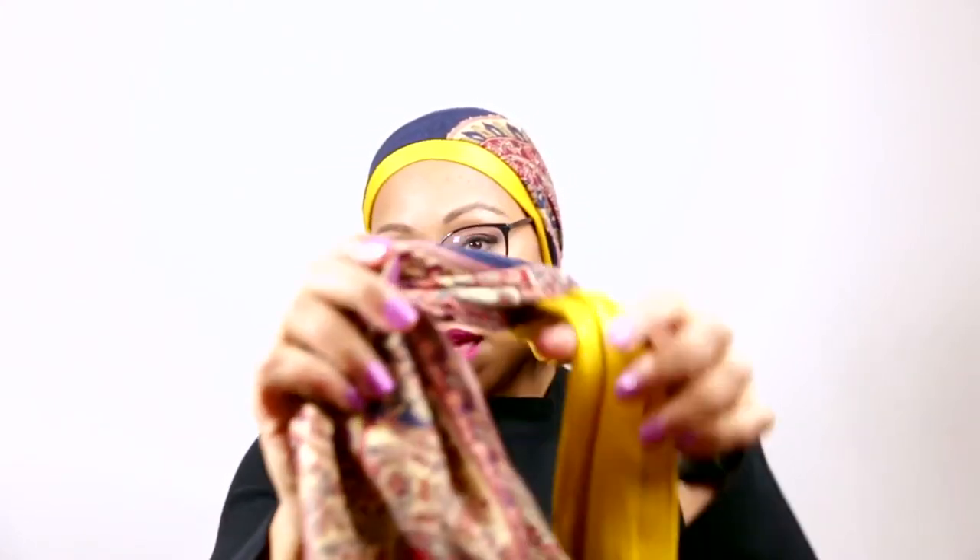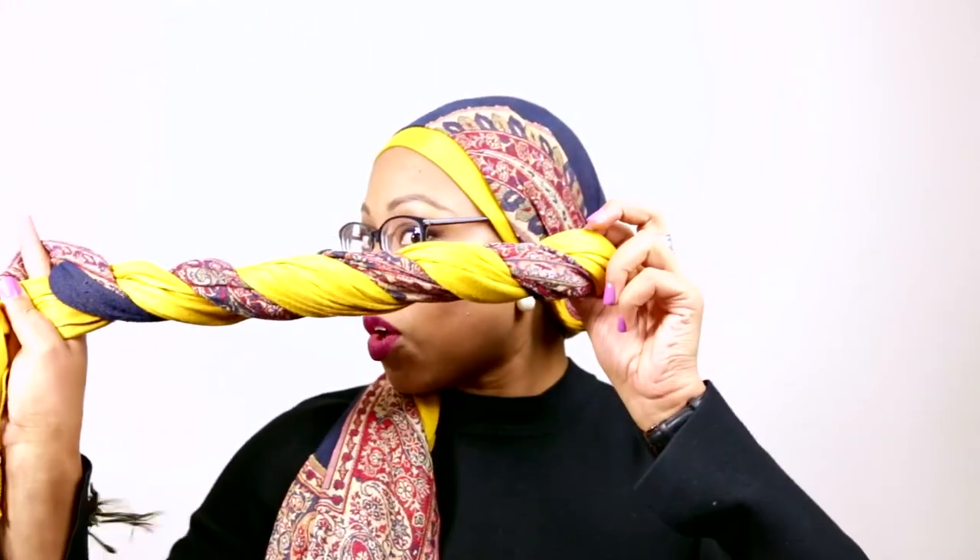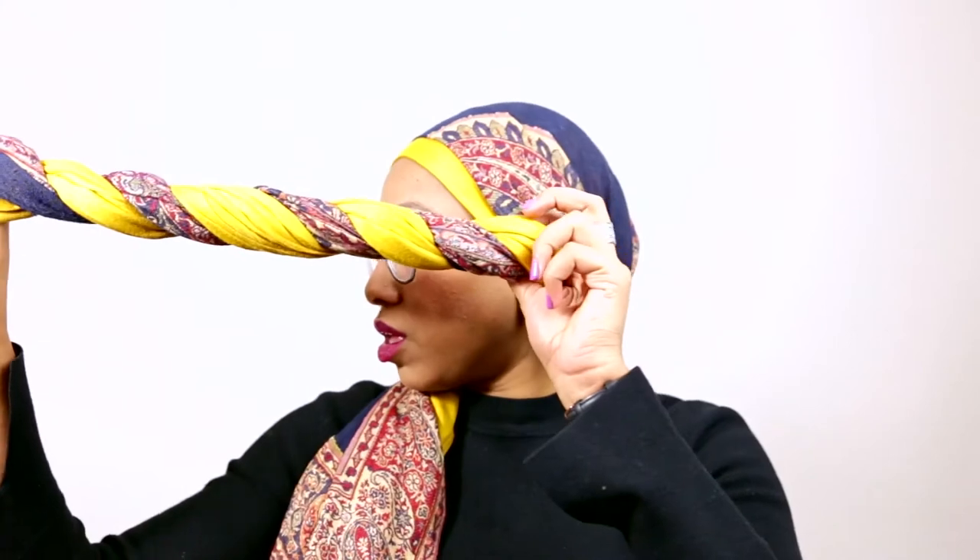Then you take these two and you do a simple over and under, over and under. You can adjust — the way I've got it at the moment, I get a lot of the paisley. If I want a bit more blue, I can just get the blue out and highlight it. So you can really get a lot out of one scarf depending on which folds you use. Once you've got the whole thing twisted, you take it and place it over your head, just like that.